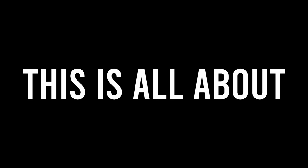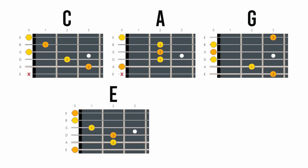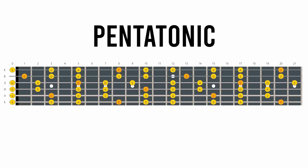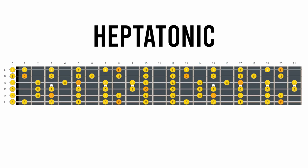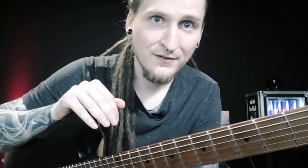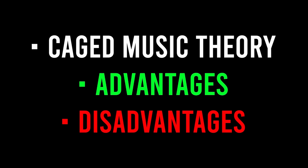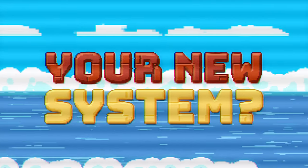So let's check out the first contender: the CAGED system! This is all about taking your common C, A, G, E and D chord shapes as a reference to connect pentatonic scales, heptatonic scales, or arpeggios across the neck. I'll break this down fast, effective, and with no added nonsense. I really want you to understand the basic mechanics, advantages and disadvantages of CAGED so you can decide if this is worth digging into.